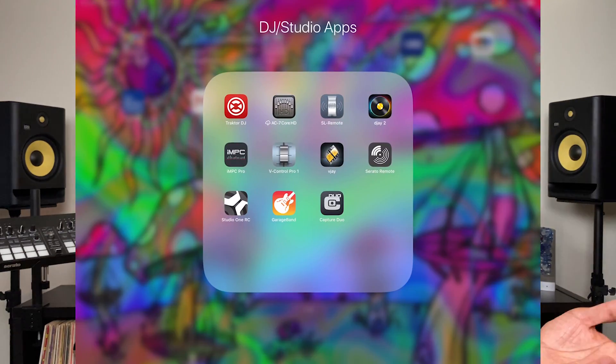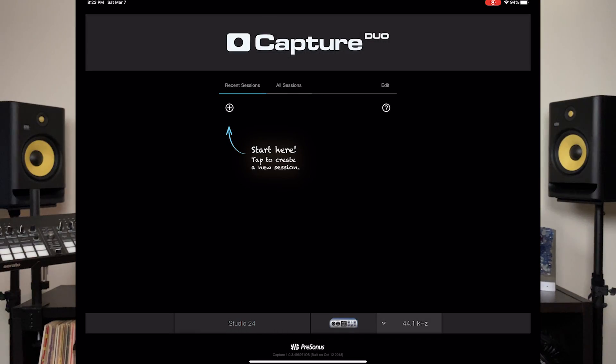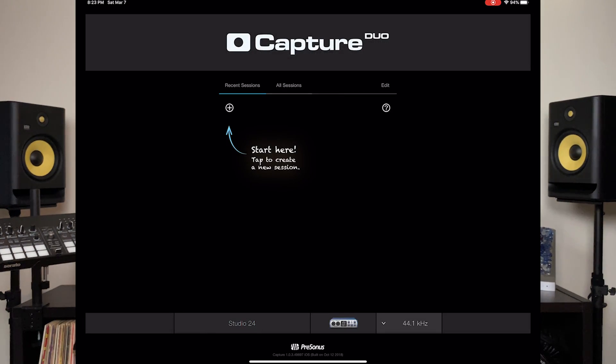Let's take a look at some of the software or apps we can use to record vocals into. The first one is Persona's Capture Dual. This is a free iPad app — you can use it on the iPhone too, and it works pretty well. Once you open it up, it automatically recognizes the Studio 24. Pretty cool, right? You have the ability to select which audio input you want, and it's completely labeled because it recognizes it.